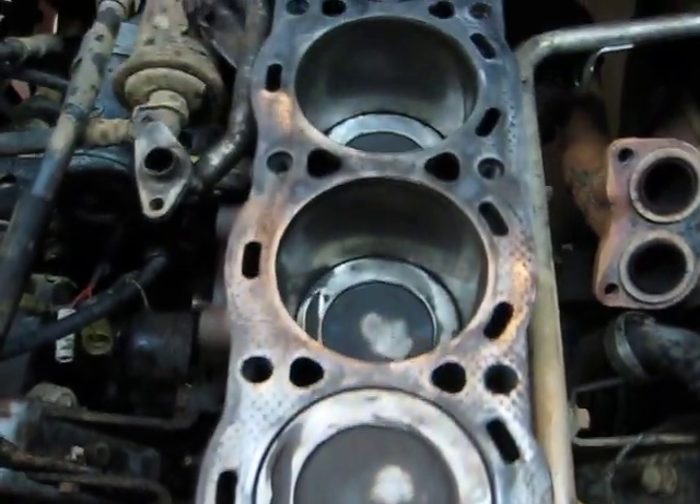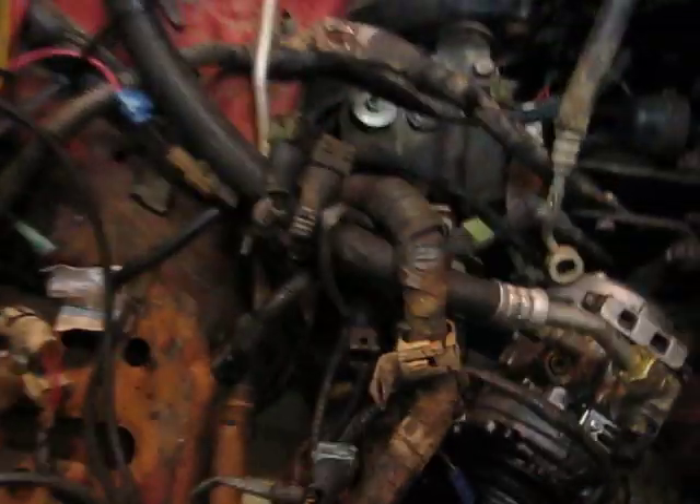Here's the engine block. All the cylinders. Timing cover is off. All this needs to be cleaned up.